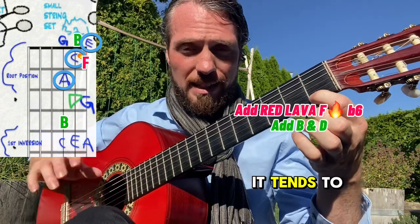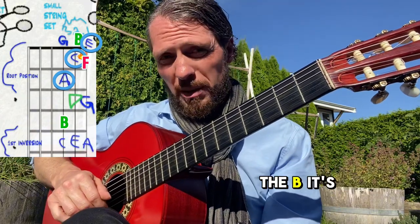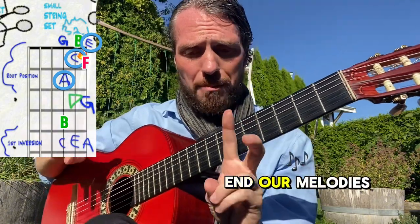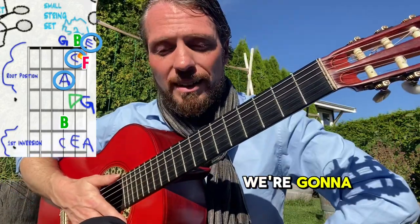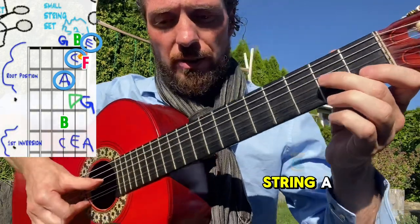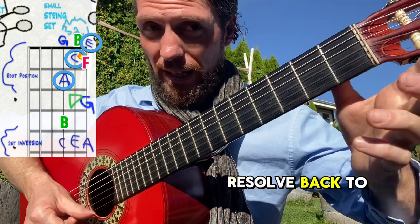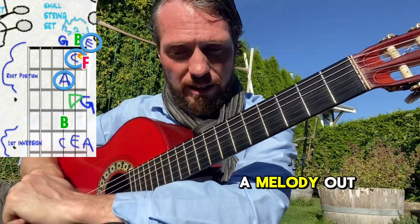If you play the red F it tends to be tense and wants to come back a fret to the blue E, because that's in the chord — that's the resolve sound. The B is labeled green, but it could probably be labeled orange because it's a little bit tense on this chord and it would want to come back to the blue C. So the whole idea is we're going to try and target or end our melodies on the A minor triad in root position on the first three strings. We're going to target each of the blue notes when we end our melodies — we've got A, and also a G on the third string. Always end on blue.